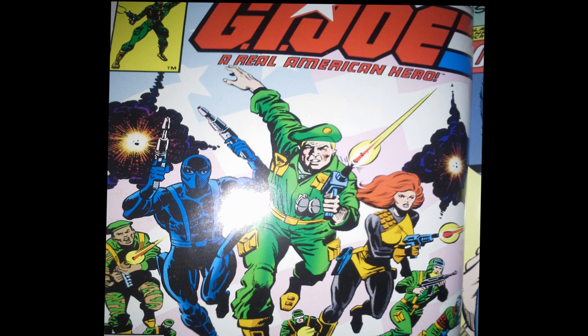Let's start with the cover. It's kind of a generic action scene with the Joe team running toward us with guns firing. But I like it — it's a good design. It has Hawk wearing a beret for some reason. It kind of looks like a poster, and I think if you had this image hanging on your wall it would look pretty cool. So I like the cover.